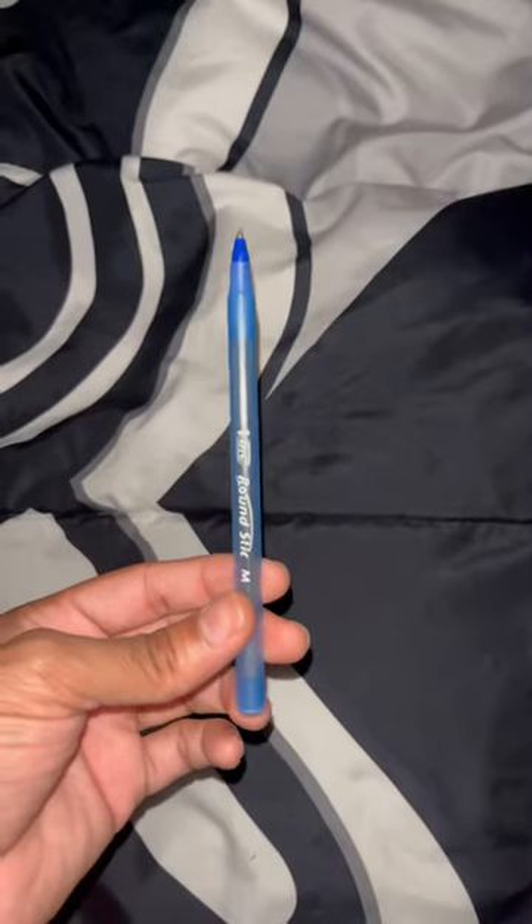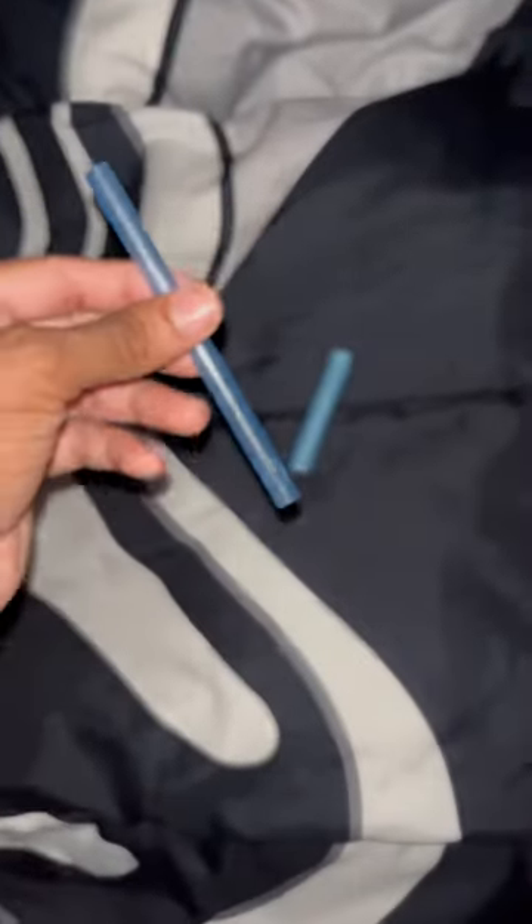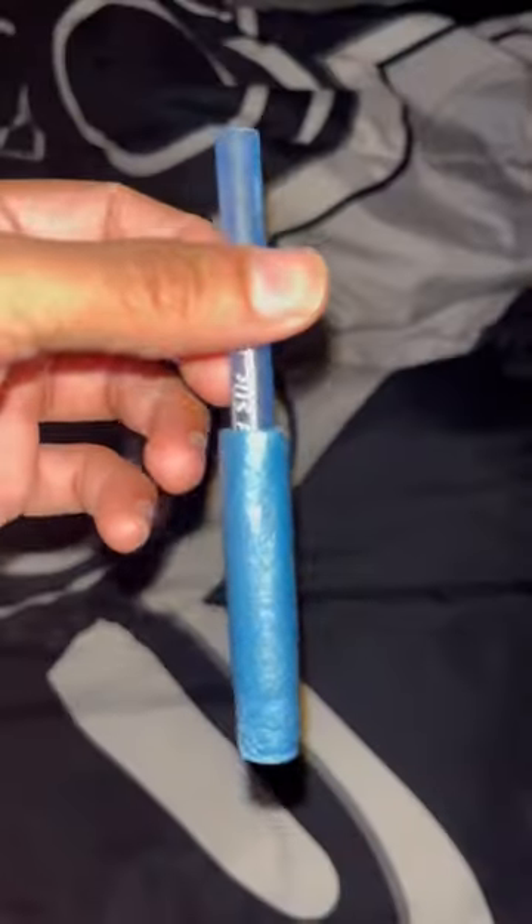You need to take your pen apart just so you can have the tube. Now that you have the tube, you got to stick the tube inside the Nerf bullet.